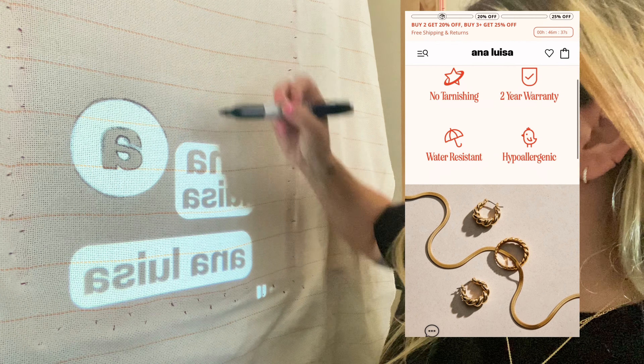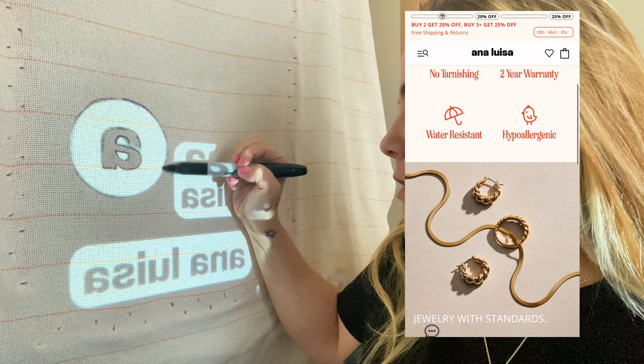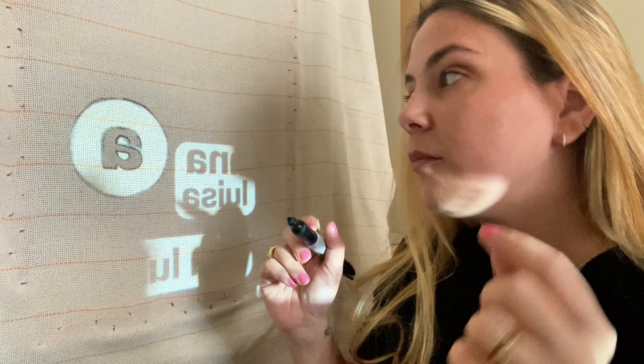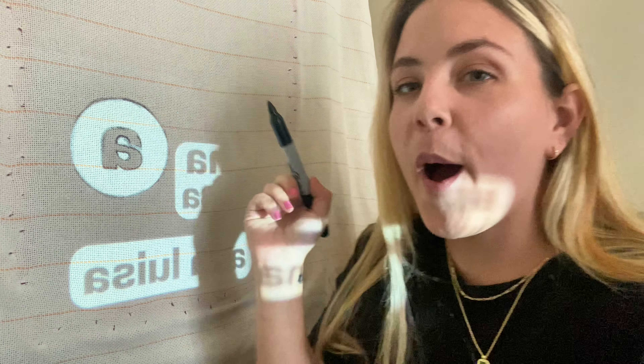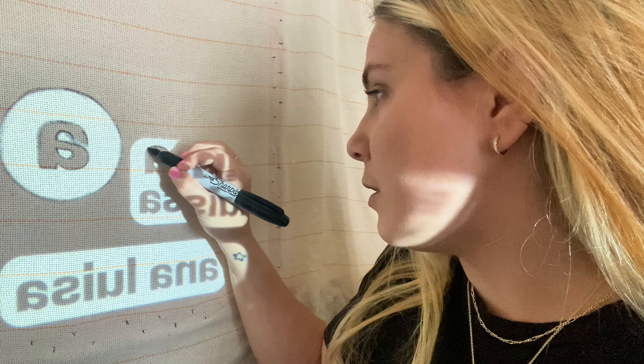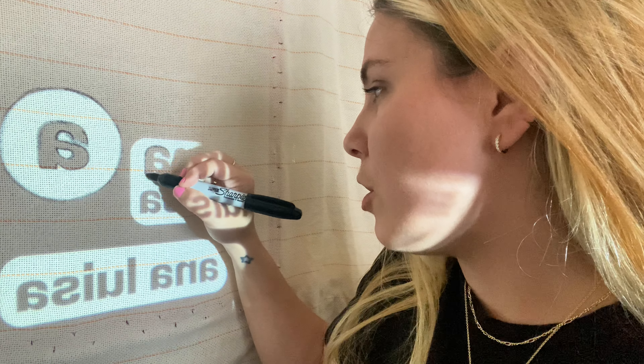The most important thing to me is that it's supposed to be tarnish resistant, and I don't like to take my jewelry off. I wear it all the time and obviously I do stuff like tufting rugs — I take it off and put it back on, and a lot of times I forget to put it back on. Anyways, the point is I didn't just take their word for it. I've been wearing this stuff for like three weeks straight, including to the gym, just to make sure it's really tarnish resistant.